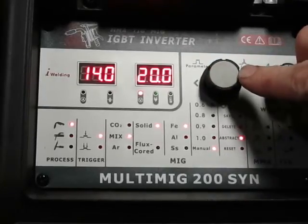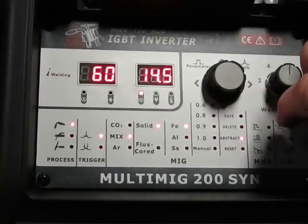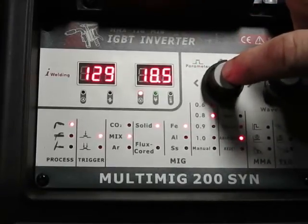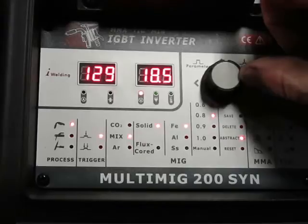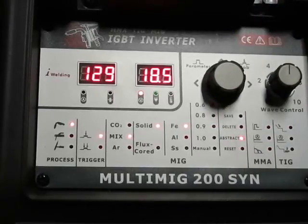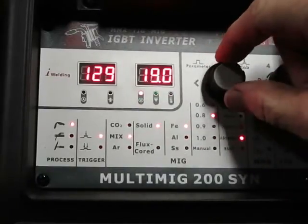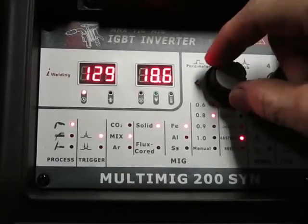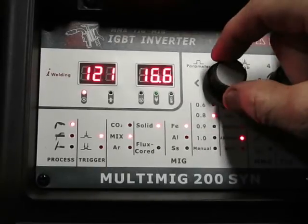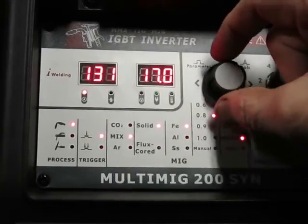Let me show you the synergetic part of this. I'll retrieve the setting and go back to wire size — let that flash. Now if I twist the knob and push it in, as I adjust the wire speed it automatically adjusts the voltage for me. That's how the synergetic part of this machine works.